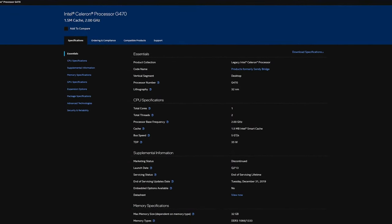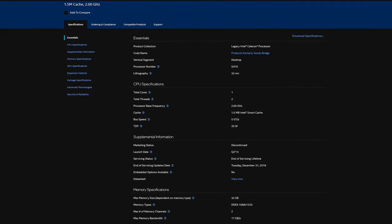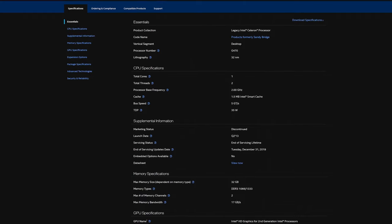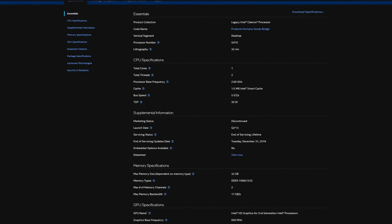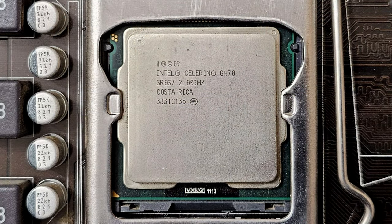Celeron G470 — a CPU that I thought never existed. I came across this CPU when I was helping someone with their PC. Long story short, I fixed their computer, they were really happy, and they gave me a bunch of old hardware that they didn't need anymore, and this is where I got this processor from.